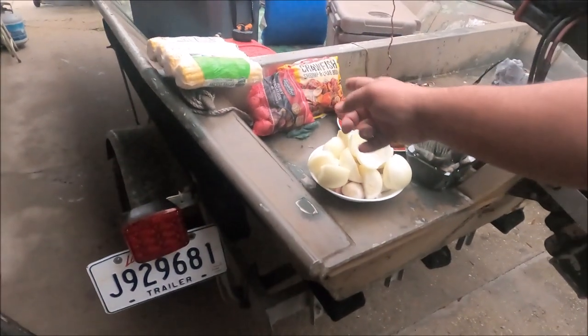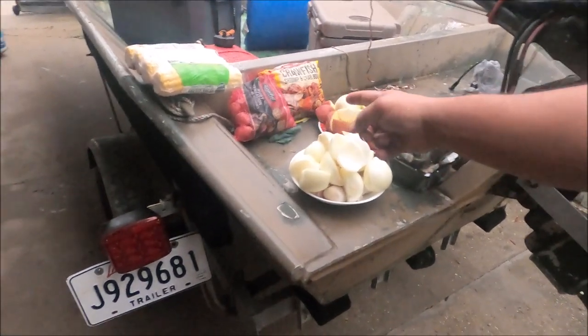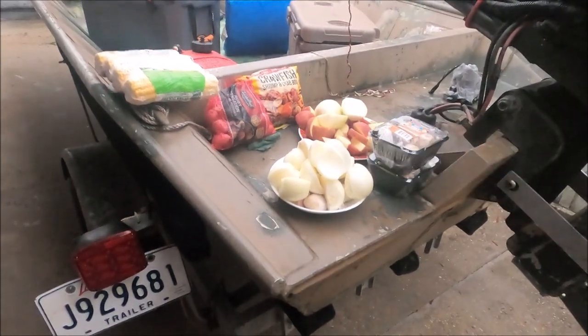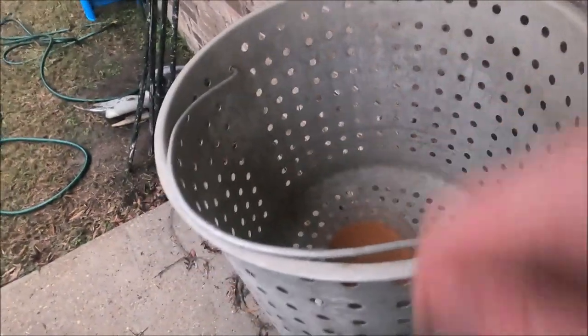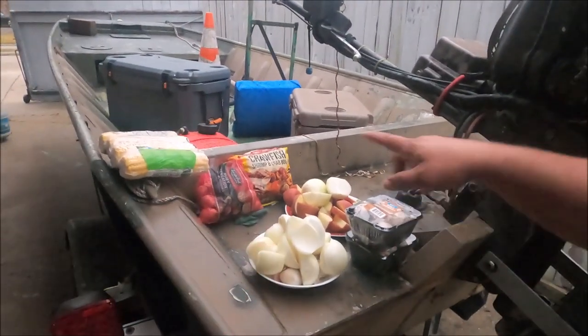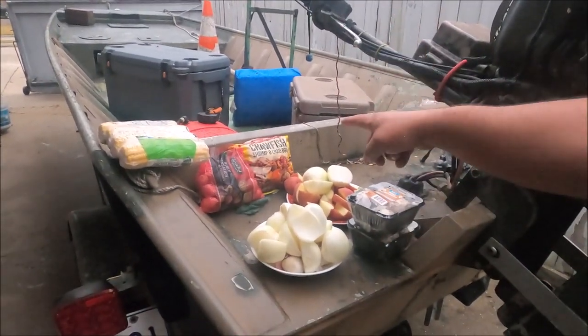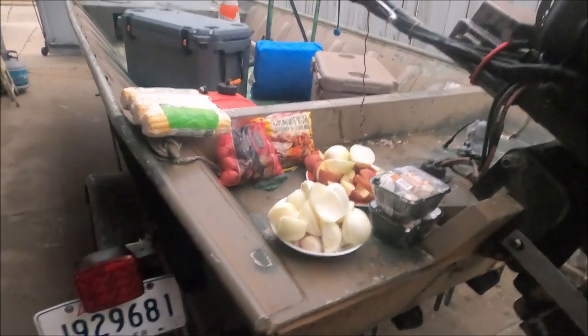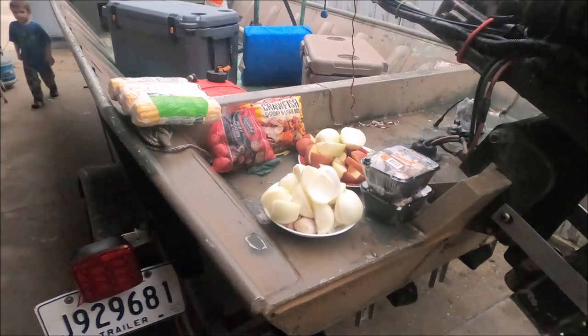Your corn and your potatoes soak up the seasoning really well, so that's why I like doing it separate — that way I get my seasoning right. So he's saying that's a pound. And then do you add more? Whenever we get done with all the vegetables I'm going to probably add another pound, pound and a half in there for the crabs.